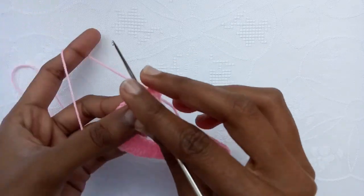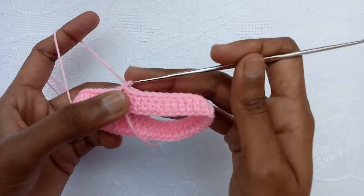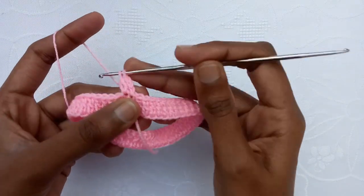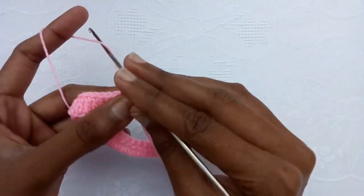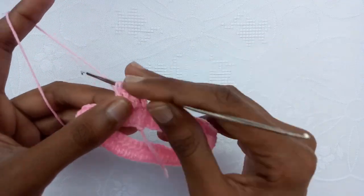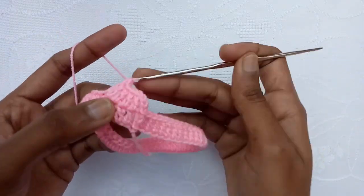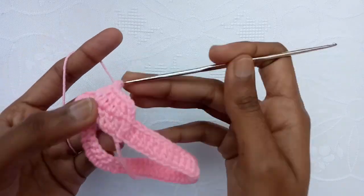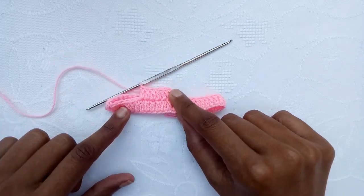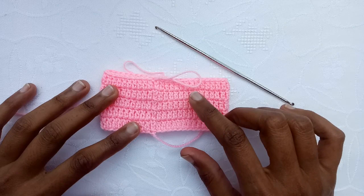Now make a slip stitch into the third chain to complete the first round. For the second round, make three chains and then start working from the next double crochet stitch, making a double crochet in each stitch. In this way we would make double crochet in each of the double crochet stitches of the previous round, completing each round. We would make a total of 5 rounds. I have completed 5 rounds.